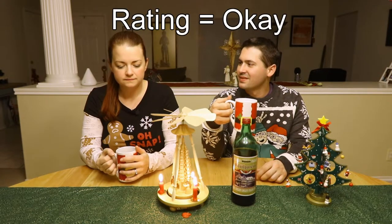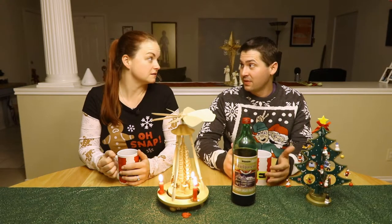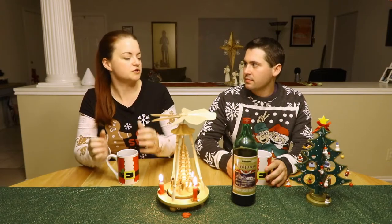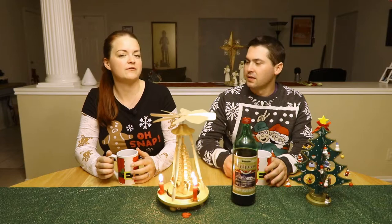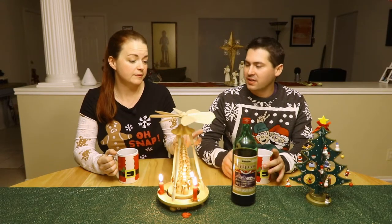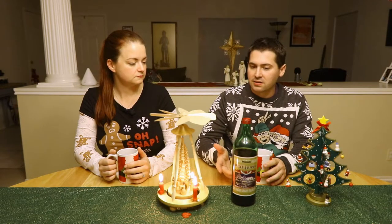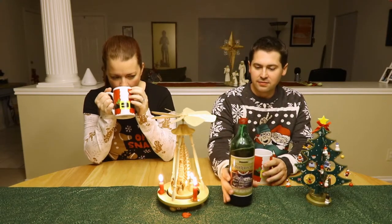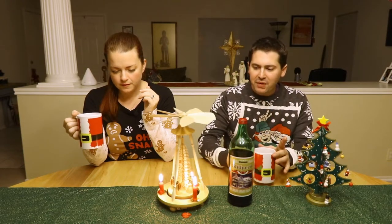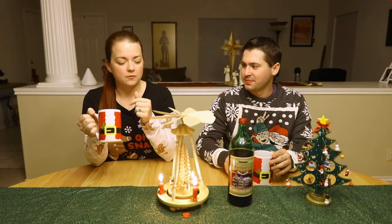Overall verdict: it's okay. If you wanted a bowl of wine at a party, you'd probably make it yourself. But if you ran out of time, grabbing a couple of bottles of this, warming it up, and maybe adding some real orange peel would actually work quite well. Drinking it cold — at room temperature — was not good. Warming it up is totally the way to go.